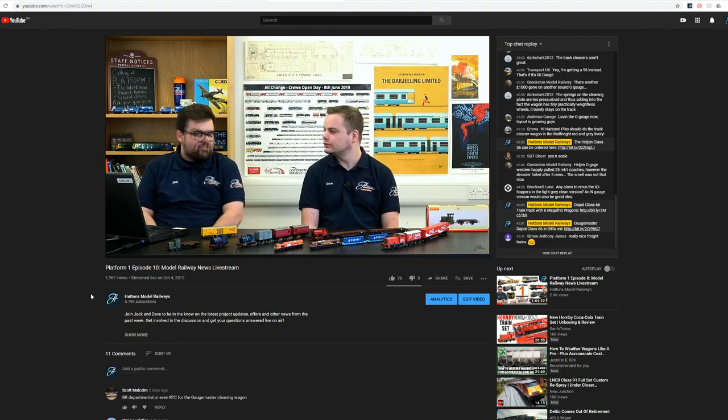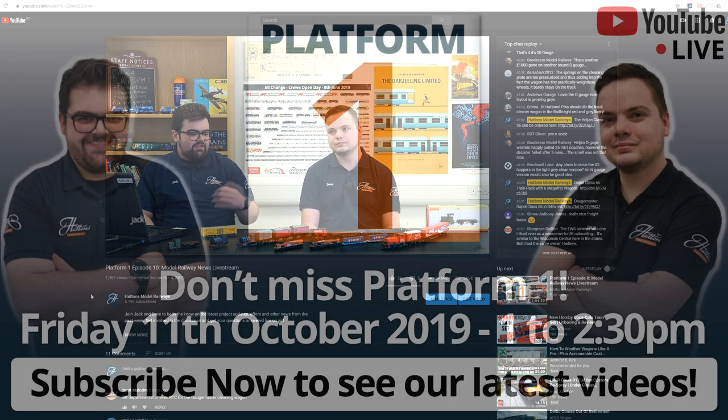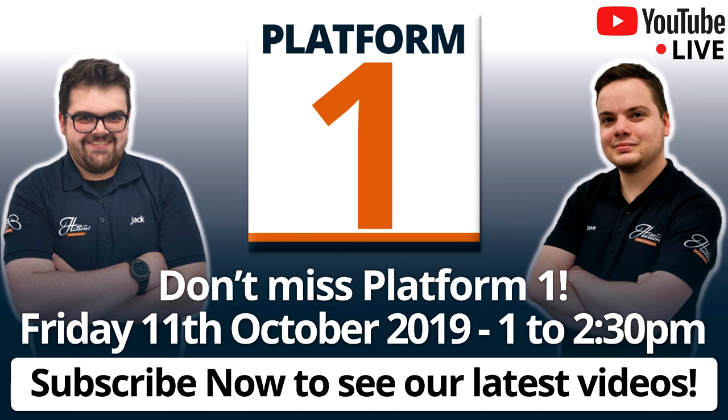If you've got any questions, either send them in by email or wait until the live stream if you can follow us. The live stream will start at one o'clock, so the question and answer session will be around two o'clock. Head over to hattons.co.uk/genesis for more information, and for more of our videos, please like and subscribe to this video and to our channel. I'll see you on Friday.